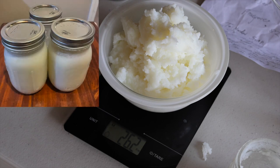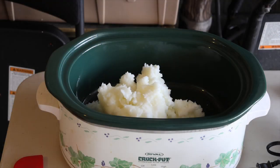First, I take the main ingredient — about two and a half pints of bear grease to get me around 26 ounces. Then I drop it in the crock pot and let it heat up to 100 degrees.